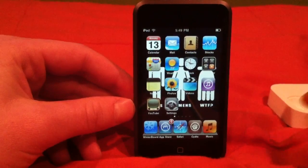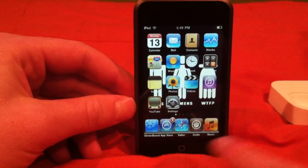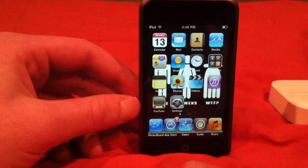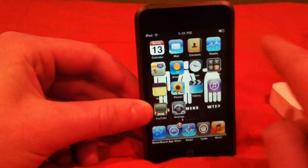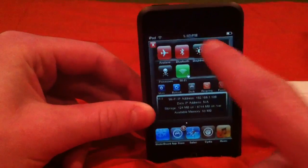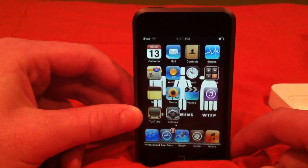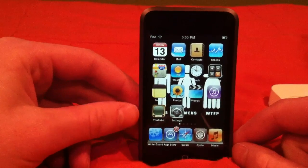So what I'm going to show you is how to get five icons on the dock, how to get a flat dock that looks like iOS 5 or 4, how to get WinterBoard, SBSettings — these are all free. And I'm going to show you how to get a source so you can look through that and get more tweaks on your own time.